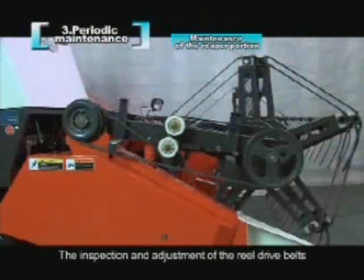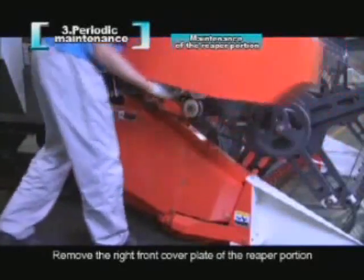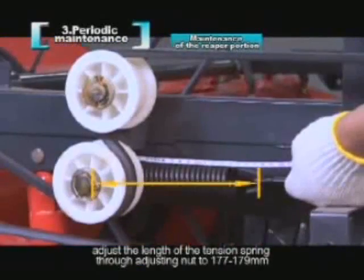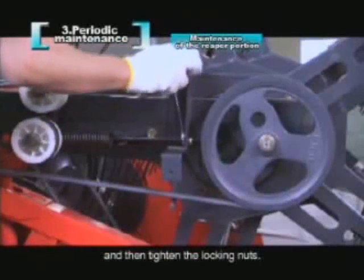The inspection and adjustment of the reel drive belts: remove the right front cover plate of the reaper portion. Loosen the lock nuts. Adjust the length of the tension spring through the adjusting nut to 177 to 179 mm. And then tighten the locking nuts.